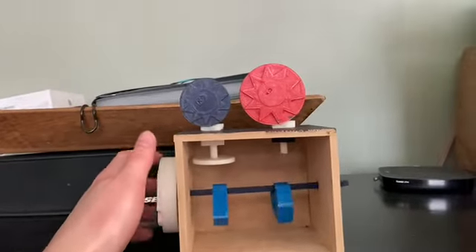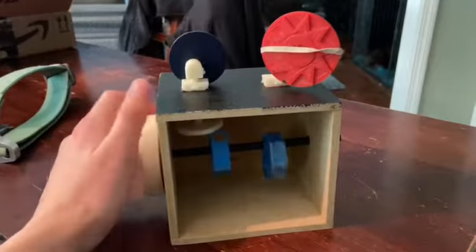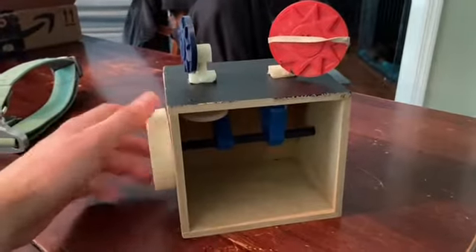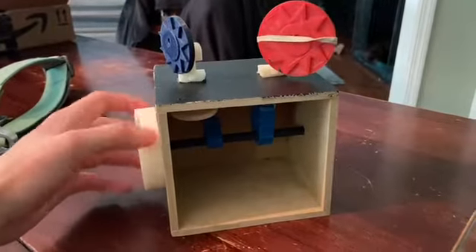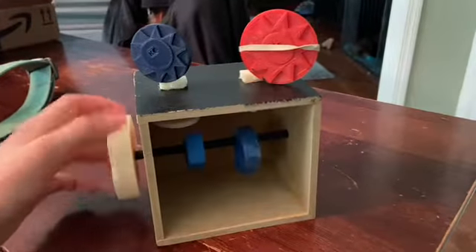As I twist the crank, which is shaped like an earth, it moves the two custom cams that I created, which push up against the rod which is being directed by the guide, which then allows you to see the motion that you see up above. The circular cam on the left side is what allows the moment of the eclipse to happen.